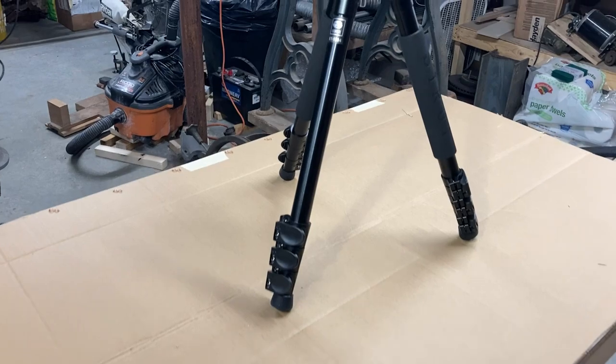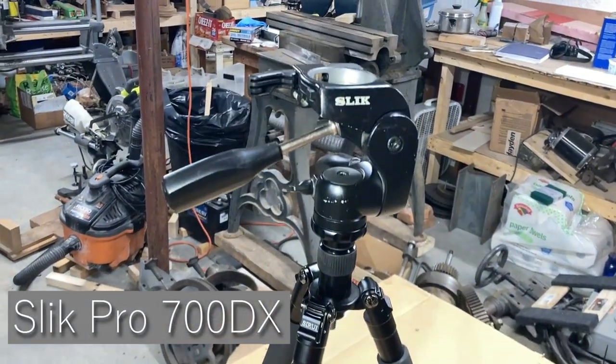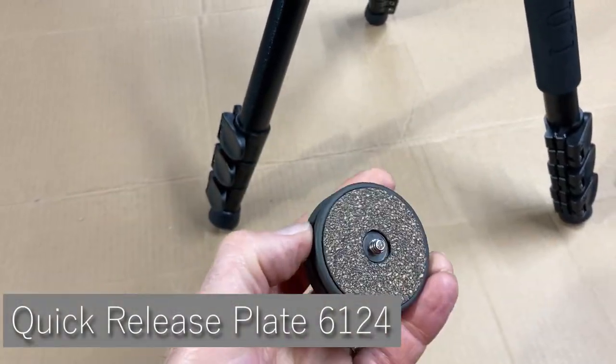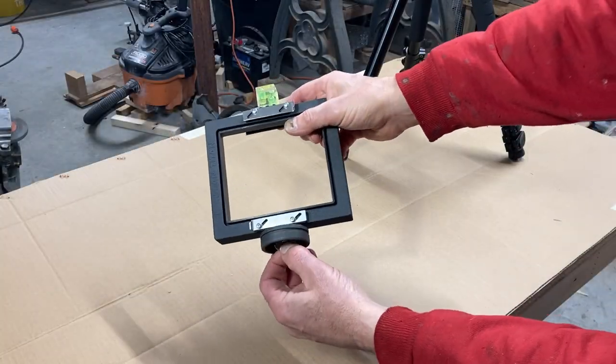I have a number of these slick tripod heads that I like to use with my camera equipment. They come with these — I call them pucks — and I can screw these into the bottom of the camera or to a lens.